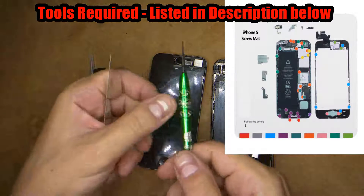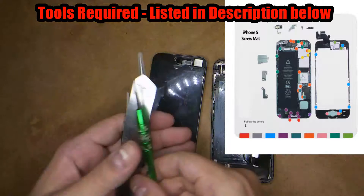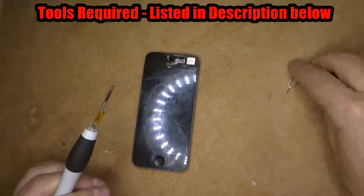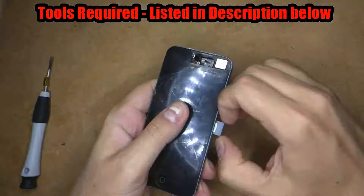Please feel free to print that screw chart out as it'll help you when you put the phone back together and you'll know exactly where those screws go. As you can see to the right I've got my replacement shell, and here's the phone I'm replacing — it's pretty bashed around.